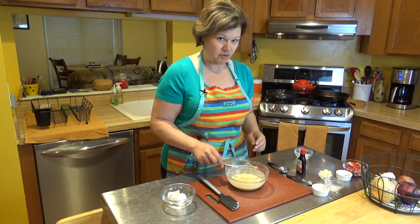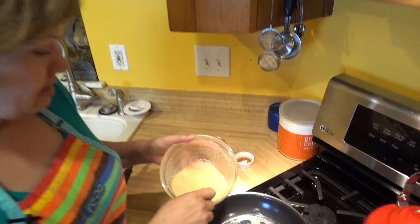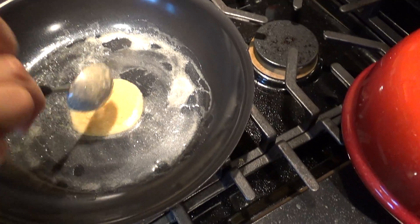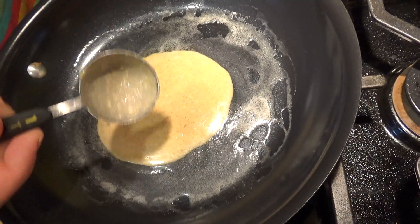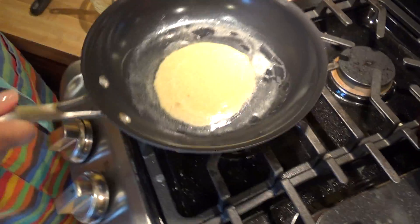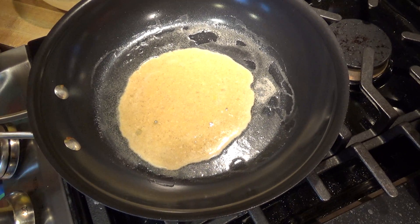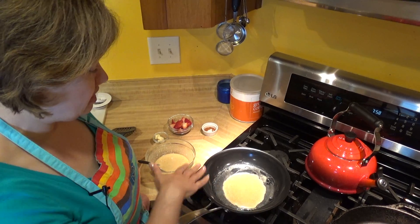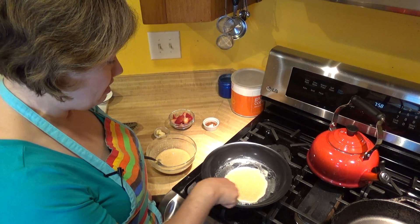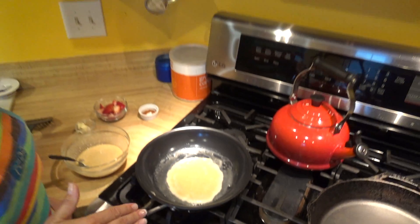Each crepe is basically two tablespoons of batter. I've got my butter heating up - here's the first one, and then I'm going to add number two. It's a crepe so you want it to be thin - you can swirl it around a little bit. I'm cooking over medium heat for about one to two minutes on one side, then I'll flip it. Just like a pancake, you can see the batter is starting to cook on the outside.